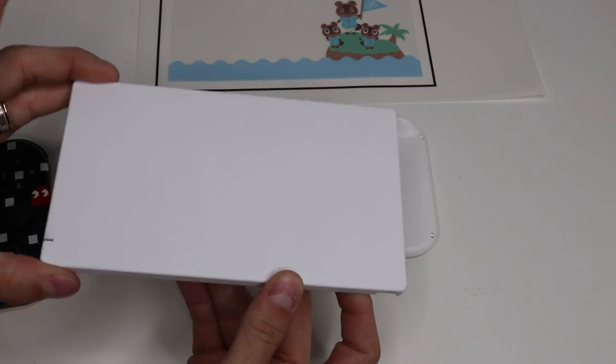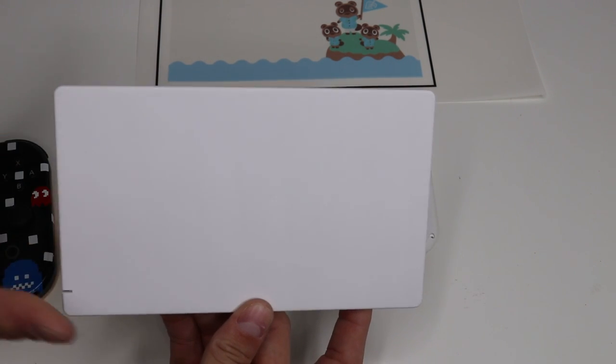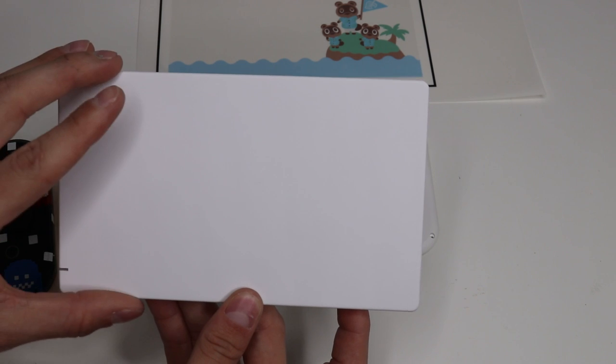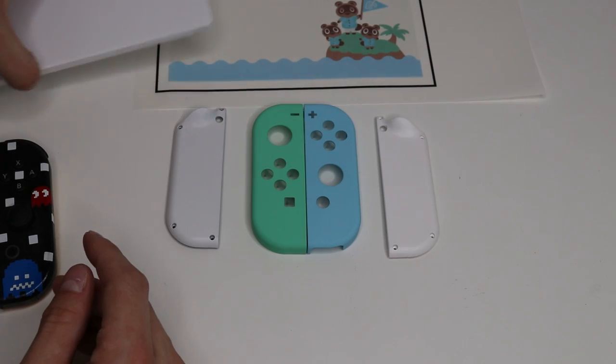Next thing you're going to need is a dock cover plate. This one I'm using is white. You can use any color you want, but if you want to make an authentic Animal Crossing looking Switch, you're going to need a white one. Again, this is on Amazon — I believe it's around $19.99. The link will also be in the description below.